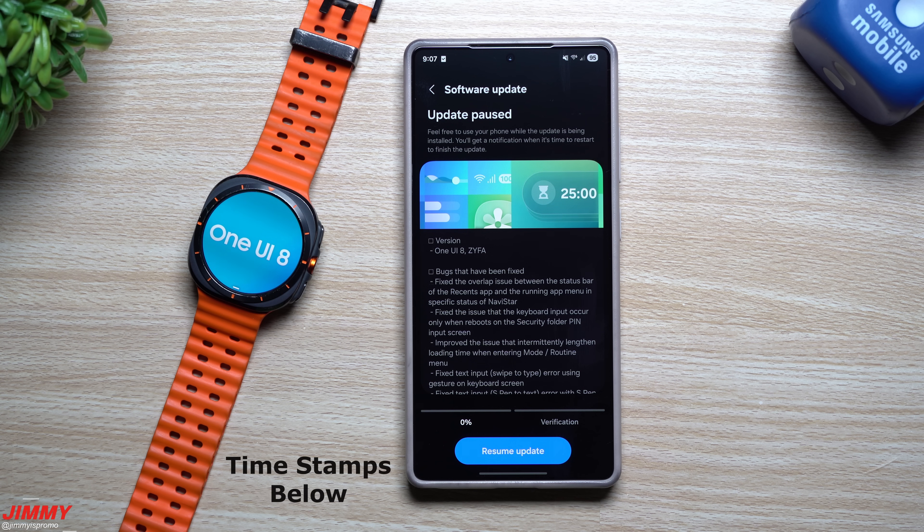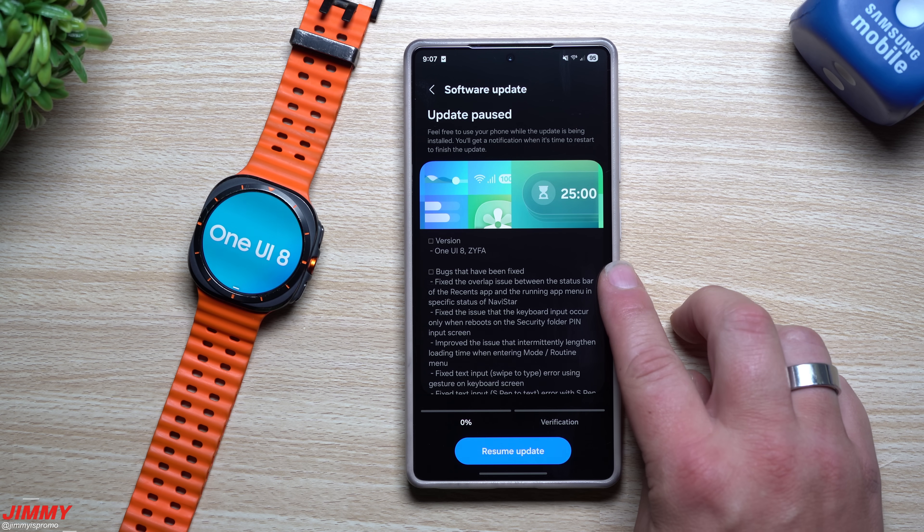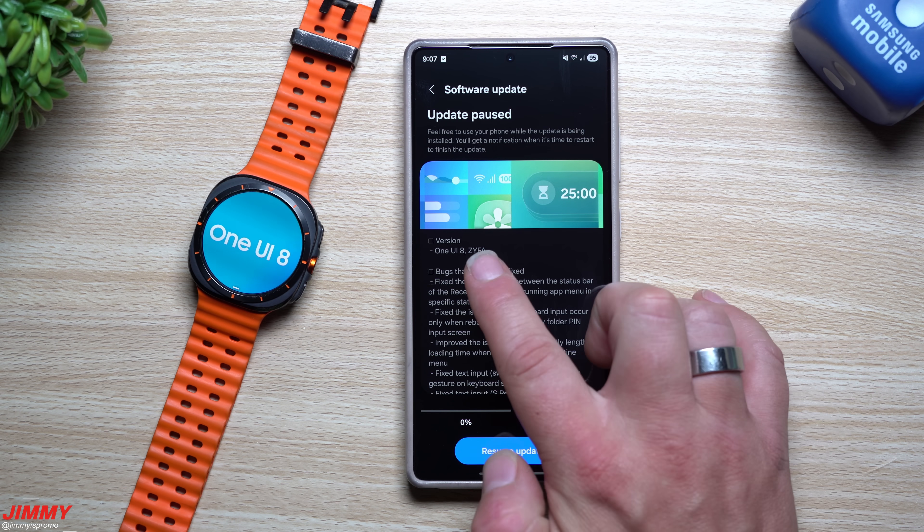Hey everybody, welcome back to the channel. My name is Jimmy and in today's video we will take a look at two different topics that just launched today: the first one being the Samsung One UI 8 Watch beta program, now available for sign up and download, as well as Samsung One UI 8 Beta 3 update for the Galaxy S25 series.